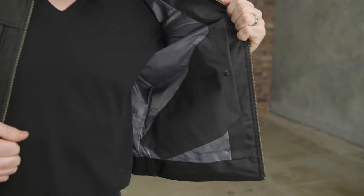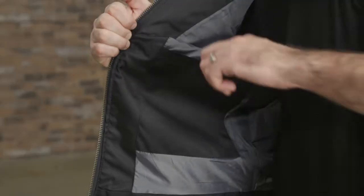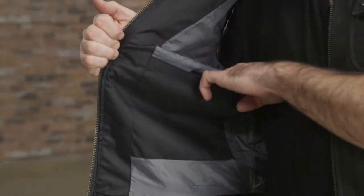Inside there's a concealed carry holster on the left and a standard pocket on the right. The liner inside is fixed in place.